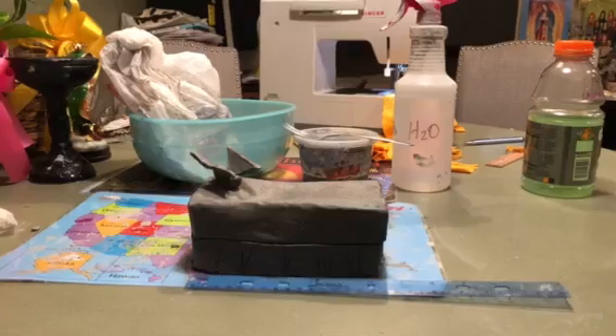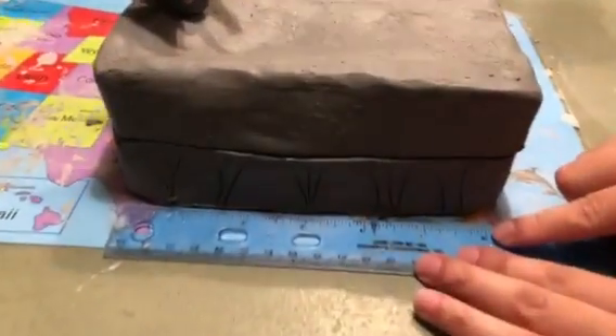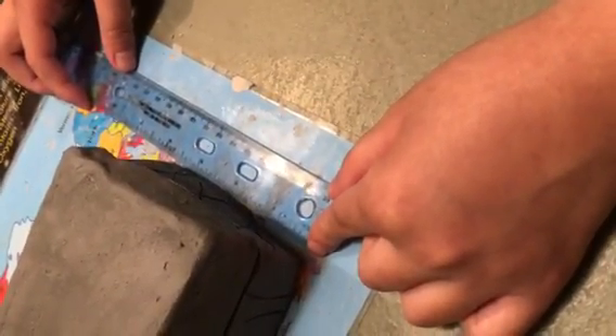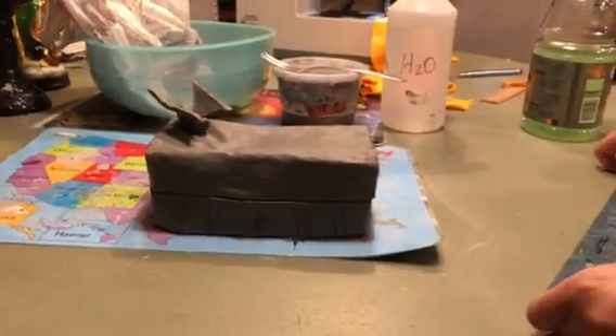This box that I made is around six inches in length, just above or actually at three and a half inches in width, and two and a half inches tall. Those are the dimensions of it.